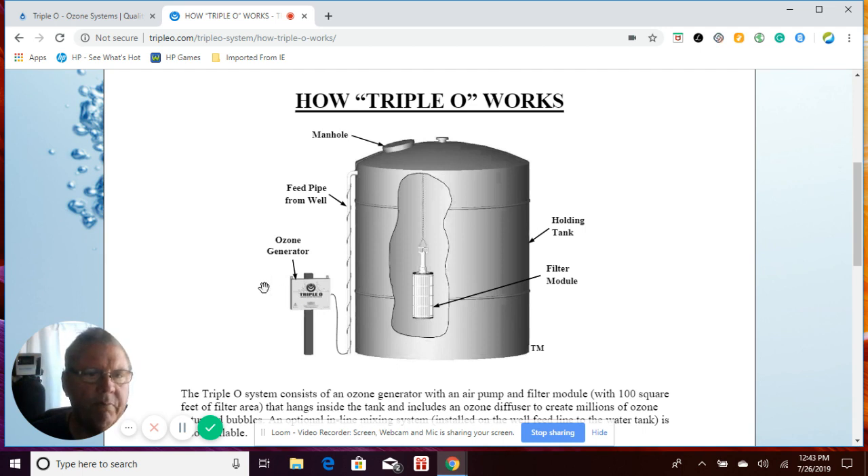The system creates up to three parts per million of ozone per day. It pushes the ozone through with the air pump through this tube, goes down in here. Inside this filter module is a ceramic diffuser that bubbles the ozone through thousands of tiny bubbles per minute through this hundred-square-foot filter, and it creates a vacuum where it pulls the water through the filter and back out, filtering it 24/7.